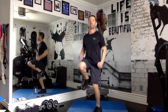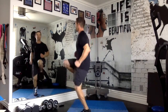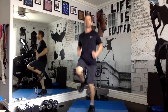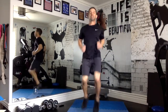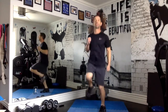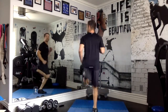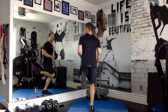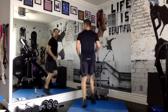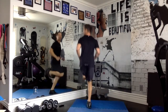And high knees. Here we go. And gluteus maximus kickers.